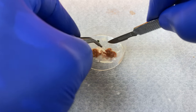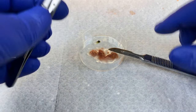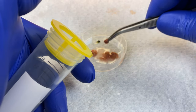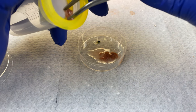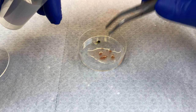We will cut up our tissue with sterile forceps and a scalpel blade. Remember, when switching between tissues, make sure you sterilize — this is extremely important so we do not get cross-contamination, such as mixing our heart cells in with our liver cells. We will transfer the entire cut-up organ into the cell strainer.